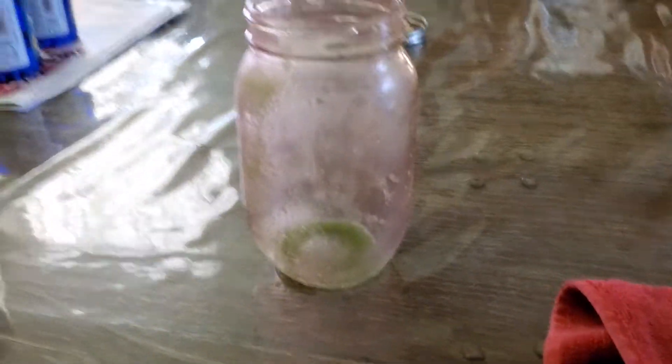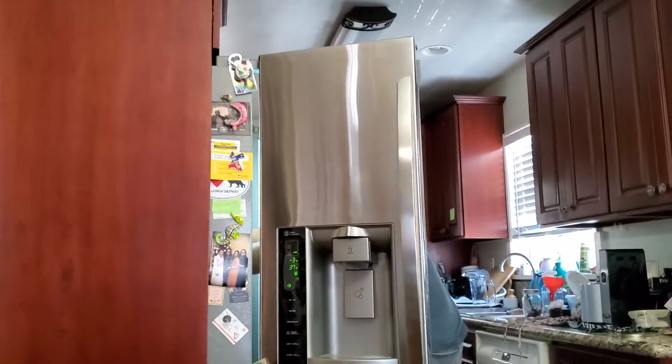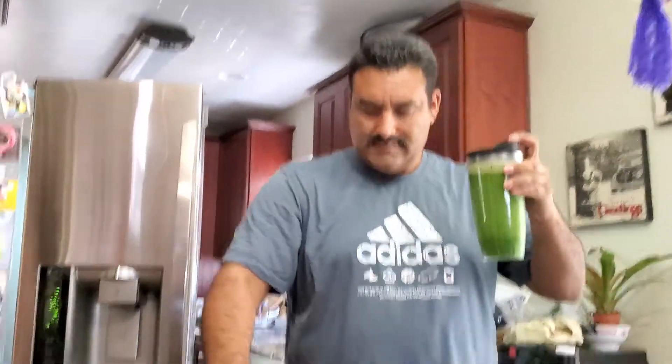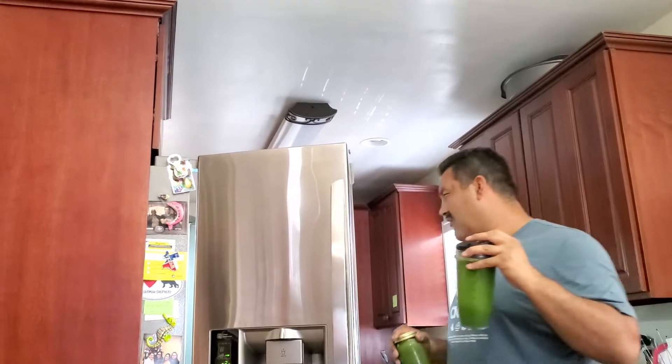For just one of these? No, for this whole batch. I drank my 16 ounces already. I made one for Gabby, one for Claudia. It's the Nutribullet — that one is 24 ounces, and then 16 and 16. So it's about over 72 ounces total.